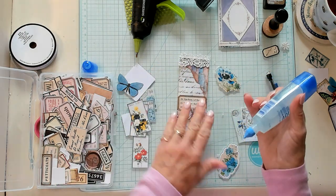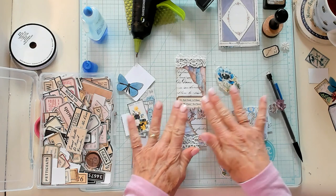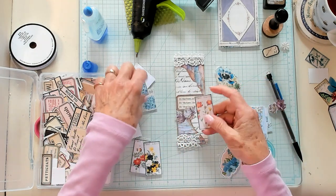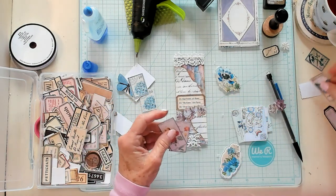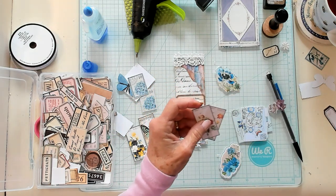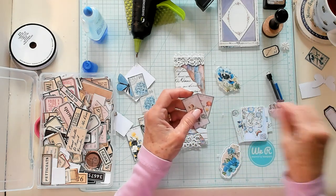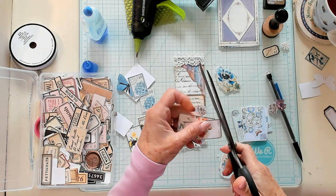How about at an angle, so it's not all straight across? I wish I had some blue ones but I don't — I just have these colors. I was going to grab my corner rounder but I don't see where on earth it's gotten to, so I'm just going to trim the corners off and try to find it later.